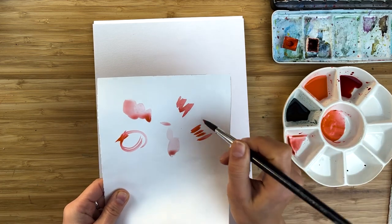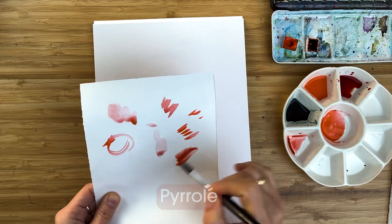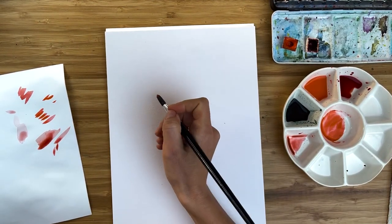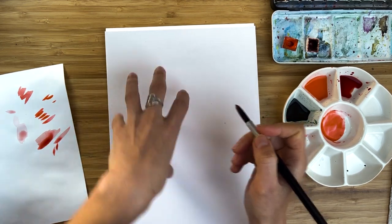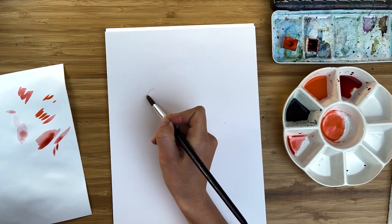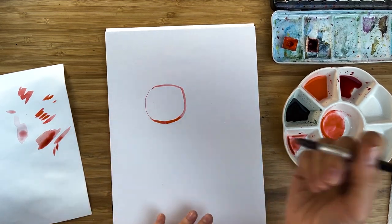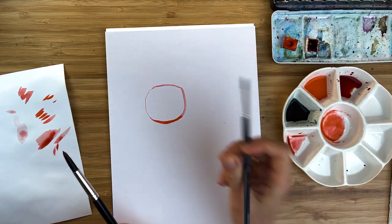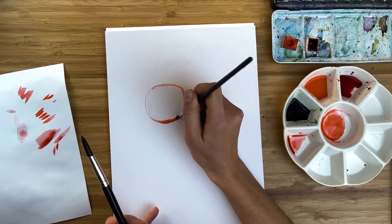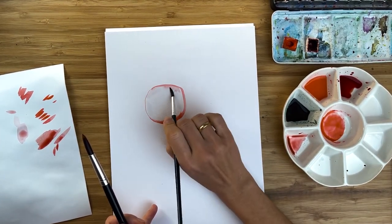For oranges I will use pyrrole orange and meadow brown. Let's start - pyrrole orange for oranges, and I would like to group them in this area. Just with the tip of the brush I paint something round, applying different pressure - no need for it to be a perfect circle. With the second brush I soften the edges within this circle.